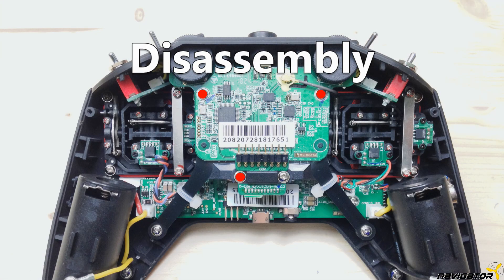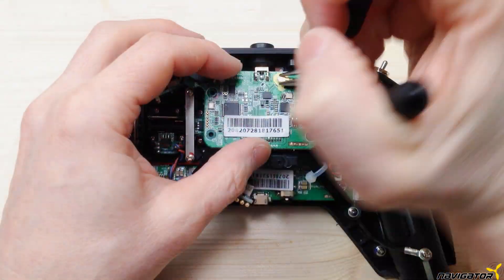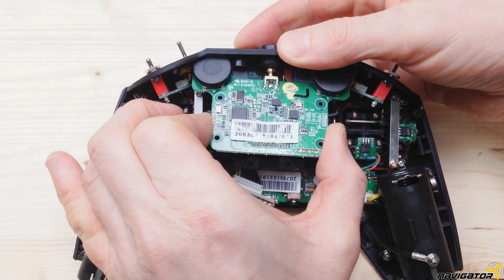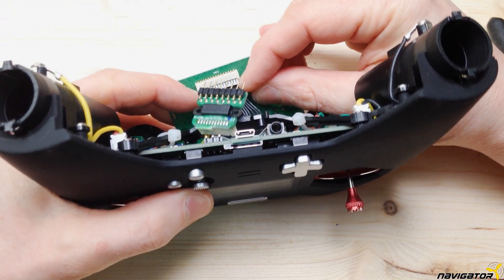Then we remove the FRSky transmitter module by loosening the four screws. Before we remove the module, we disconnect the antenna cable from the board. We now pull the module backwards and then up to remove it from the case. Unplug the module — and this was it for the FRSky module.